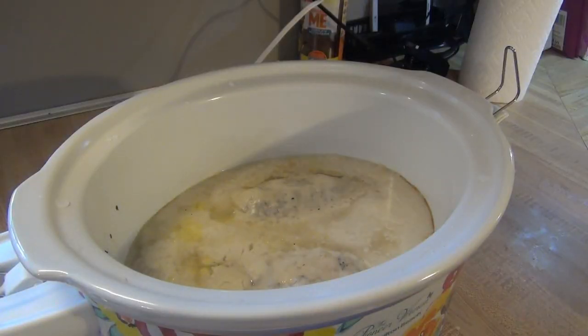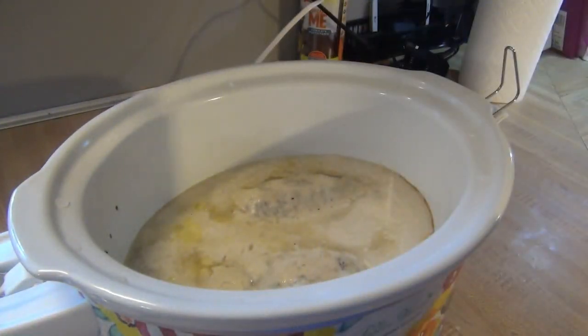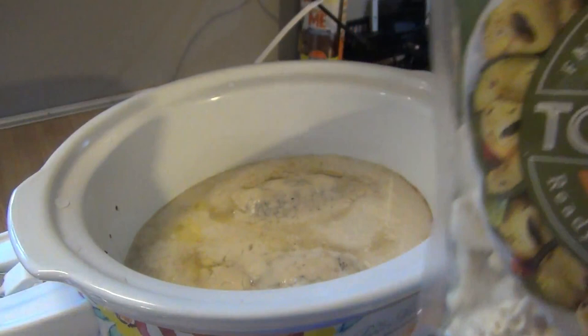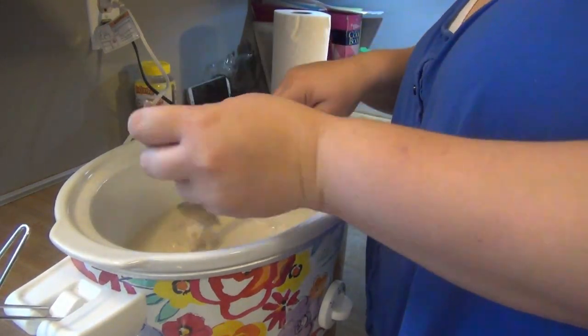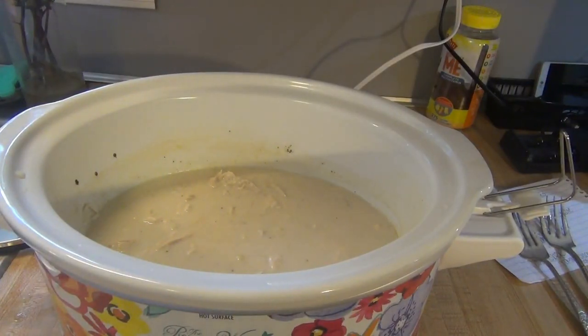It has now been about five and a half hours and everything is done. I'm going to go ahead and prepare my frozen tortellini according to package directions — just boil some water and put it in for about two to four minutes. While we're waiting for the tortellini to get ready we're going to go ahead and shred the chicken. The chicken is all shredded and my tortellini is done.